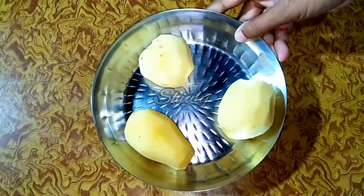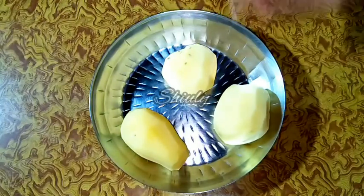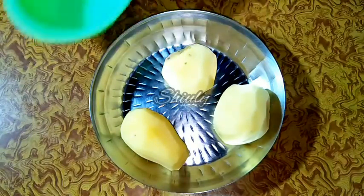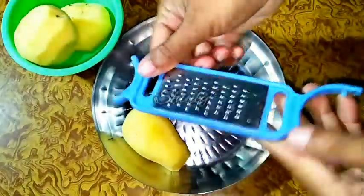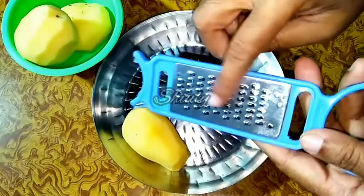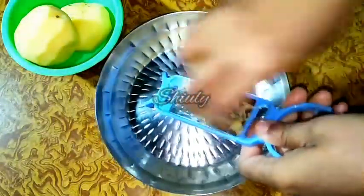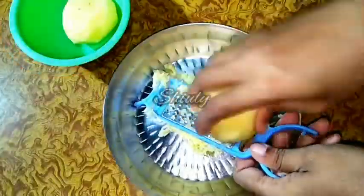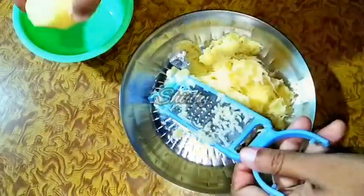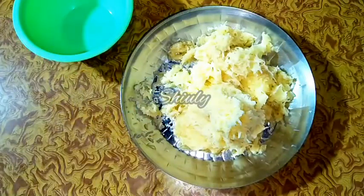Here I have taken 3 potatoes. I have peeled them and washed them very nicely. Now we have to grate them, so I have a fine grater. It's a very small size grater. The small size grater is the best for this recipe because we don't have to worry about the potatoes while cooking — they will be cooked very quickly and easily. Now all the potatoes are grated as you can see.